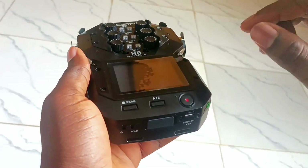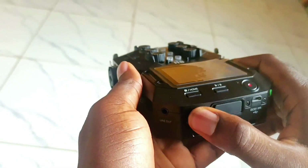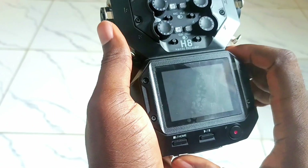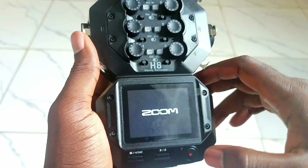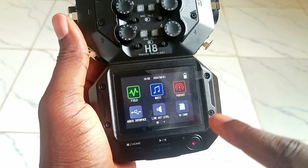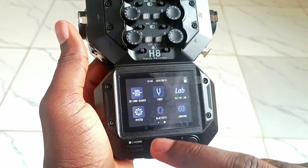This is how to quickly update your firmware. Power it on first — hold for a few seconds, and when it powers on, observe the screen. You will see your latest firmware. The current firmware here is 2.10.